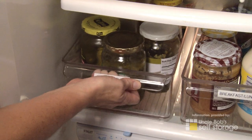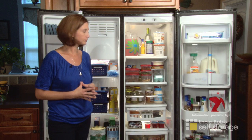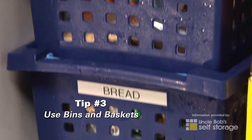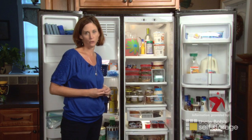Don't be afraid to label things — then other people in your family will know where things belong. I like to use bins and baskets in my fridge and freezer. This allows me to pull them out and get something in the back without having to dig through everything.